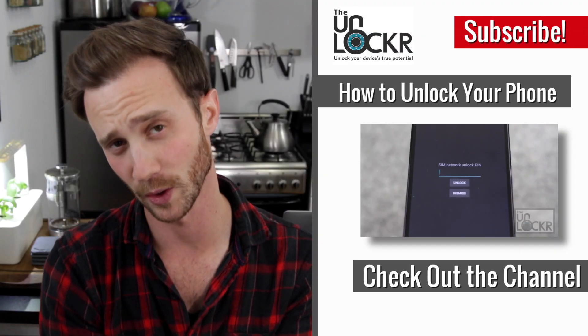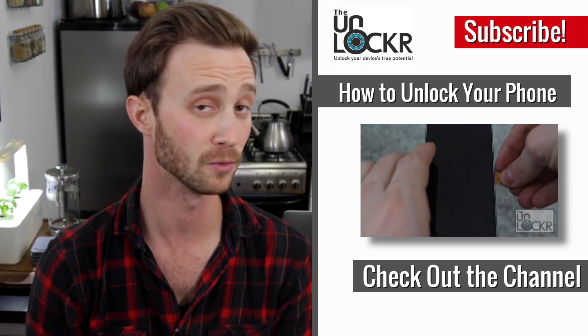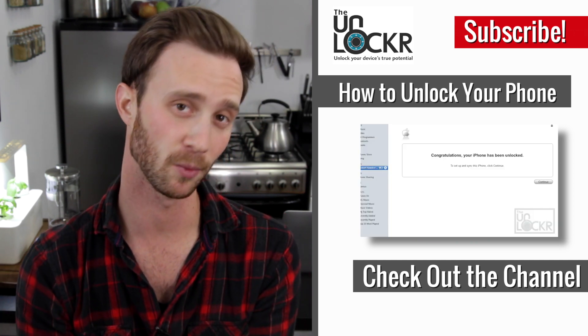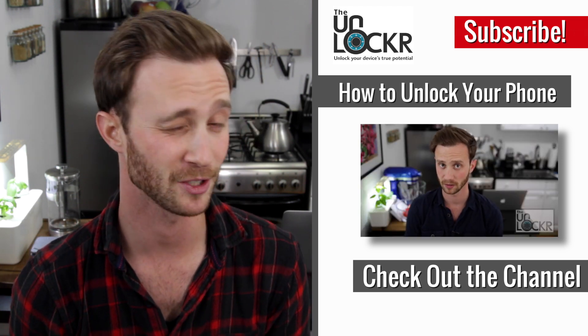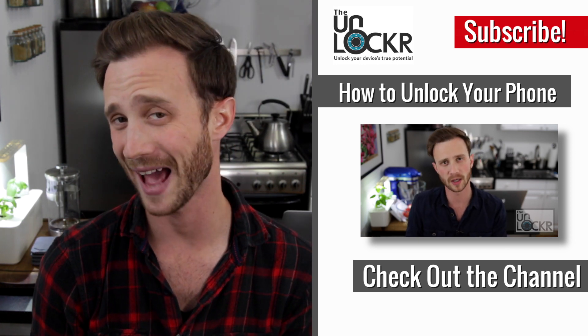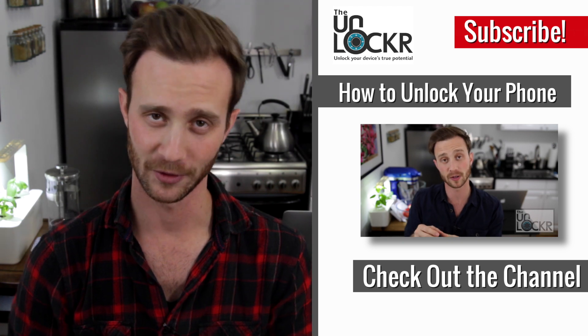Hope you guys enjoyed that. If you want more jailbreak tweaks, just click the link below this video to be taken to my blog. You can check out other stuff, news, tutorials that I do, but also more jailbreak tweaks in the jailbreaking section listed at the top. If you guys enjoyed this video, please thumbs up it or share it, it is greatly appreciated. Or you can follow me on the social networks at theunlocker or at dkogan. And as always, thanks for watching.